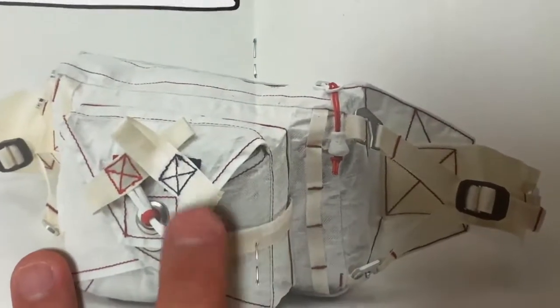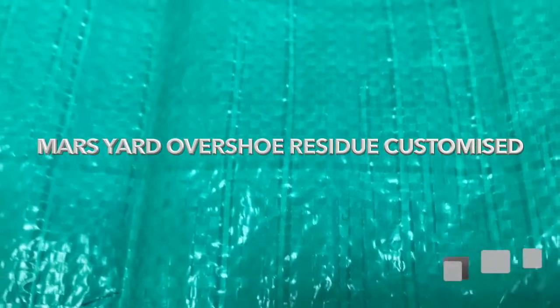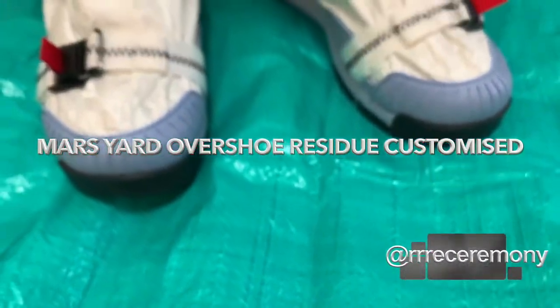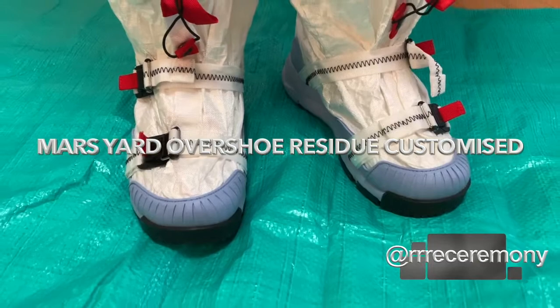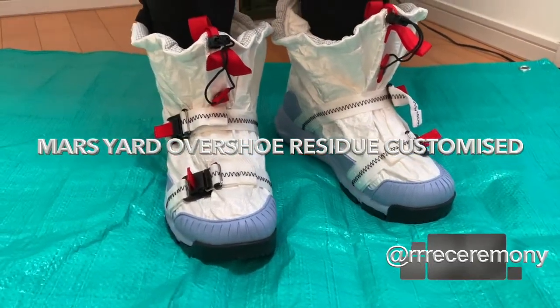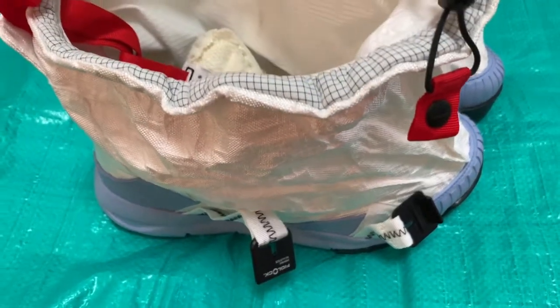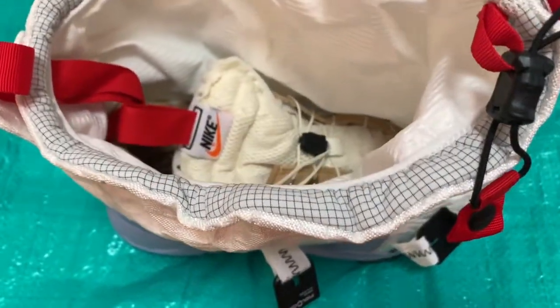Alright, so we've got these cool Nike Tom Sacks shoes. We really like this poncho bag, so we're gonna use the shoes to make a bag. These shoes are pretty cool as they are — the Mars Yard overshoe — but there's a pretty cool shoe hiding underneath here that we want to reveal.